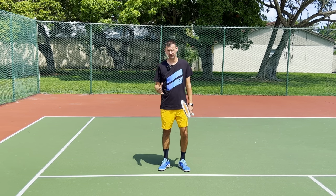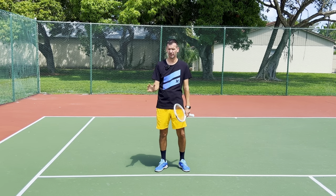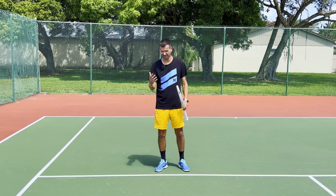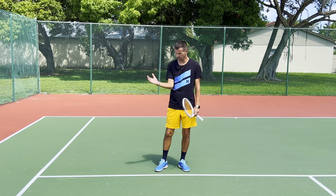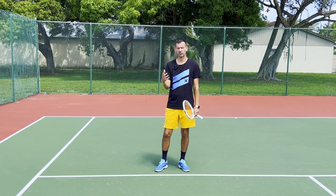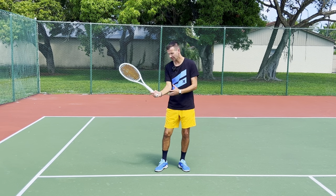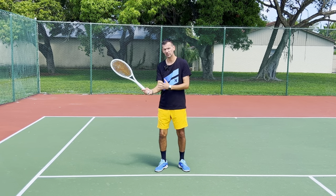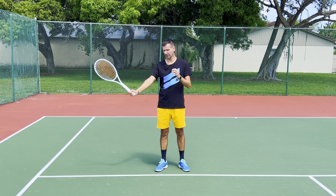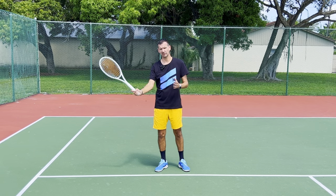Now let's go on to specialty shots such as drop shots, squash shots, little short angled topspin shots, topspin lobs, and all the other specialty shots utilized in tennis. Here, just like the volley, the closer the elbow is to the body the more feel you're going to have. On the professional tour, the vast majority of players when they attempt a drop shot have the arm bent - because players have a lot more feel when the hand is closer to the body. Specialty shots are all about feel, so it makes a lot of sense to play those with a t-rex arm.